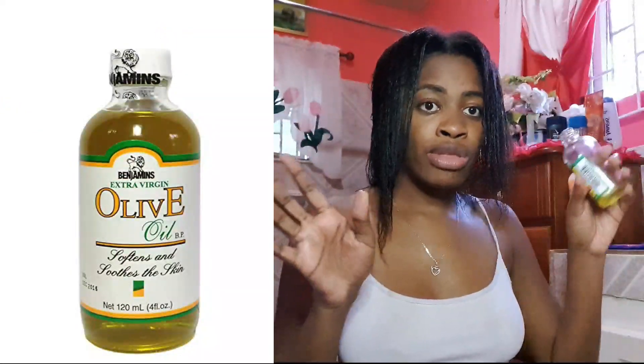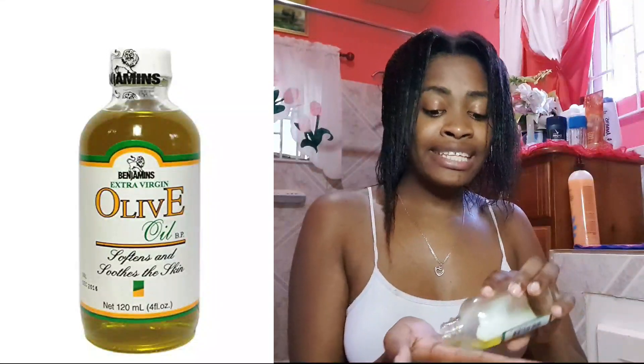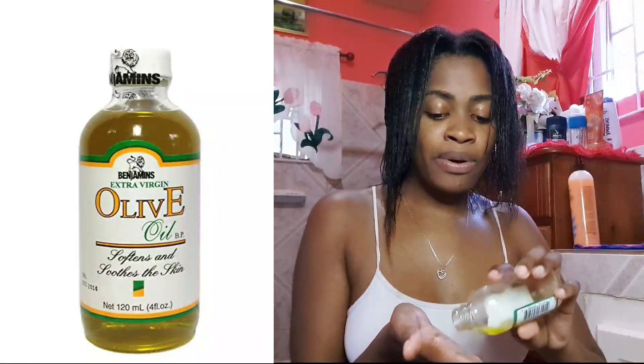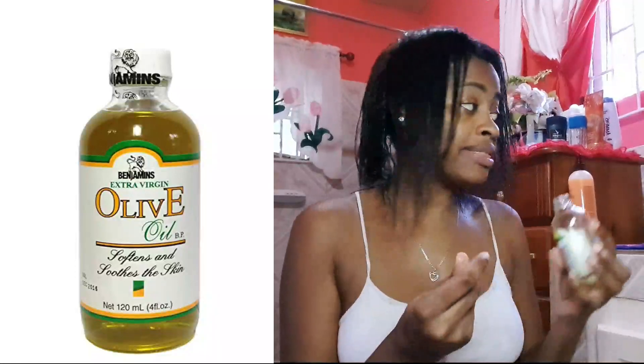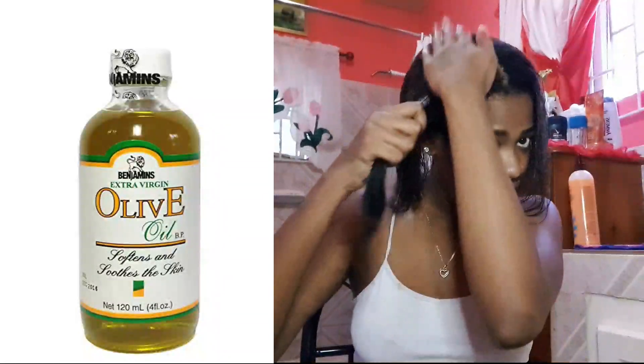Then I'm going to go in with my olive oil. If you have a lighter oil it's even better at this point, because olive oil tends to be a bit thick, but I'm going to use a very small amount, and that's what I'm going to do to seal in the moisture.